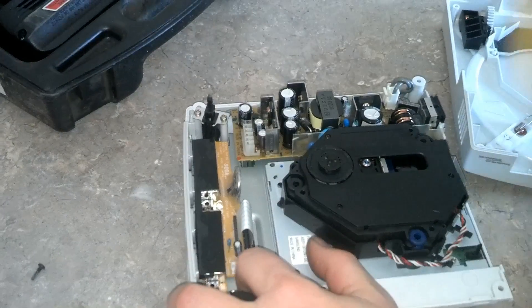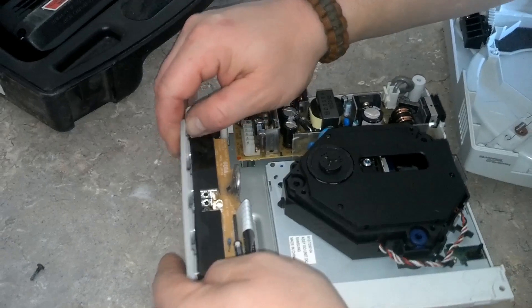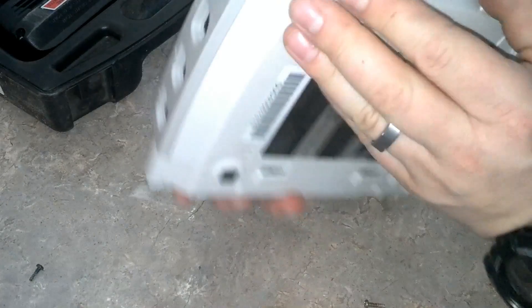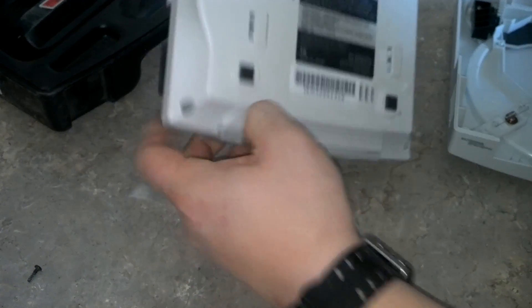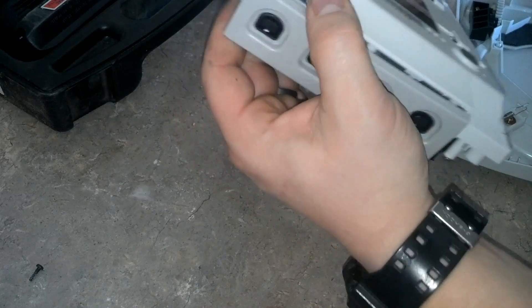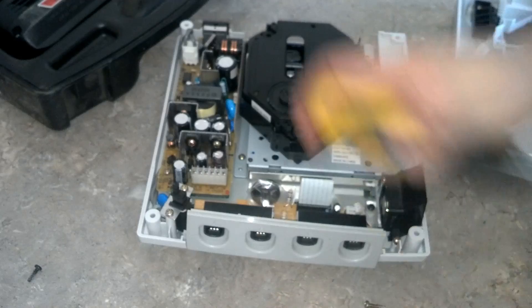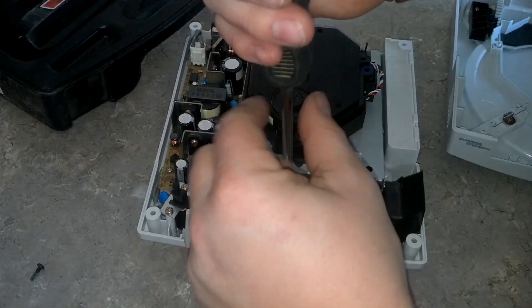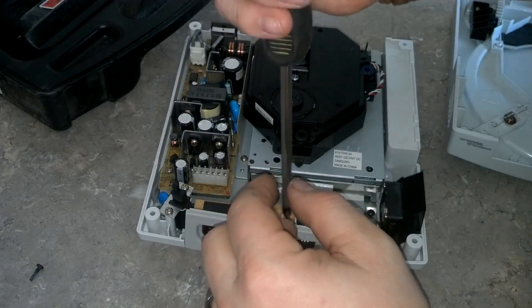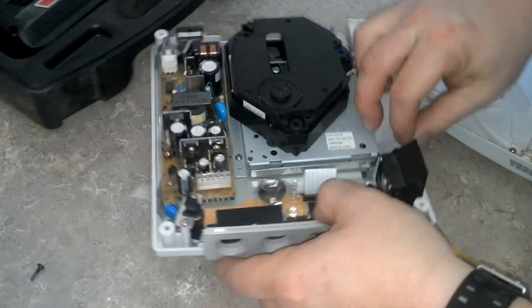I'm doing this with you guys and gals for the first time — I've never done this before. On my previous Dreamcast video I had done that fix several times so I knew it worked rather well. How does it slide out? Oh, remove all the screws. Yeah, pretty important.